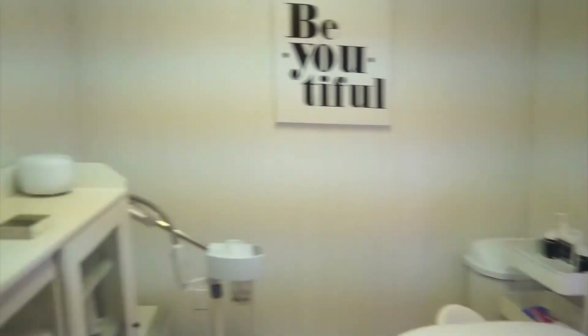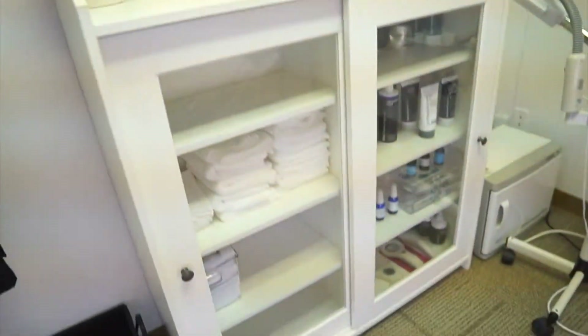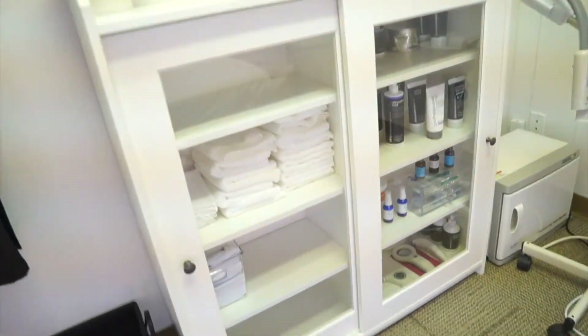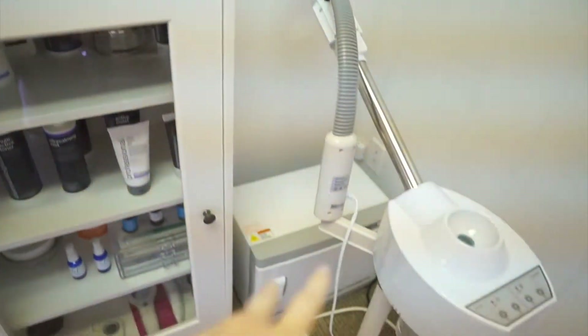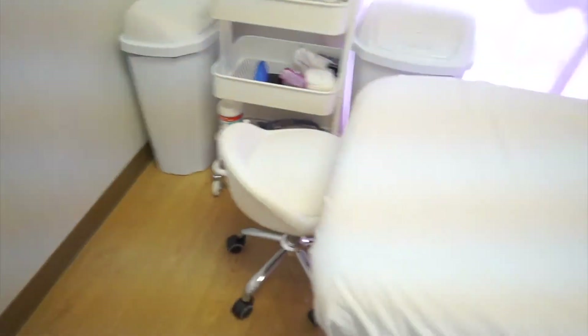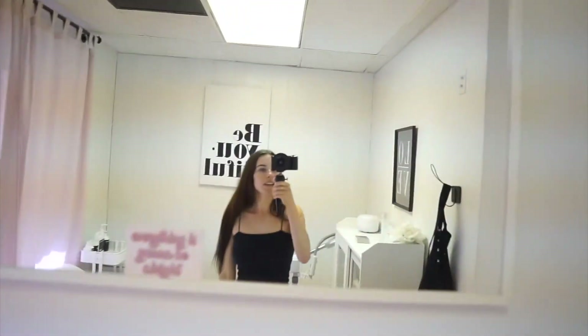This is where I do my lashes — lash lifts, lash extensions, and brow laminations in here, because I keep all of my supplies in this little guy. Let me know if you guys want an in-depth tour; I'd love to do that because I get questions all the time about where all my stuff is from. Over here is my facial room — this is where I do just facials. This is where I keep all of my products, towels, supplies, peels and all of my implements. I have my towel warmer, steamer, a cute little sign, facial cart, my bed, and a cute mirror. I love this room.